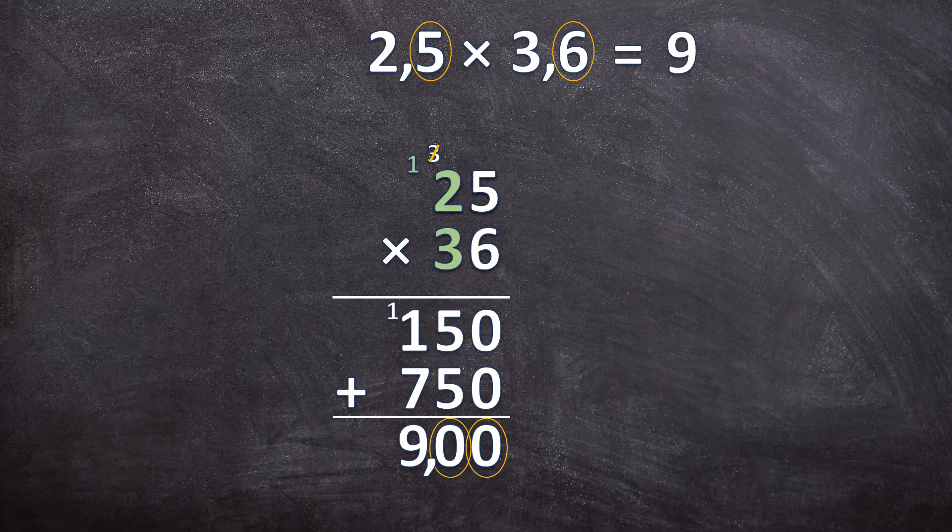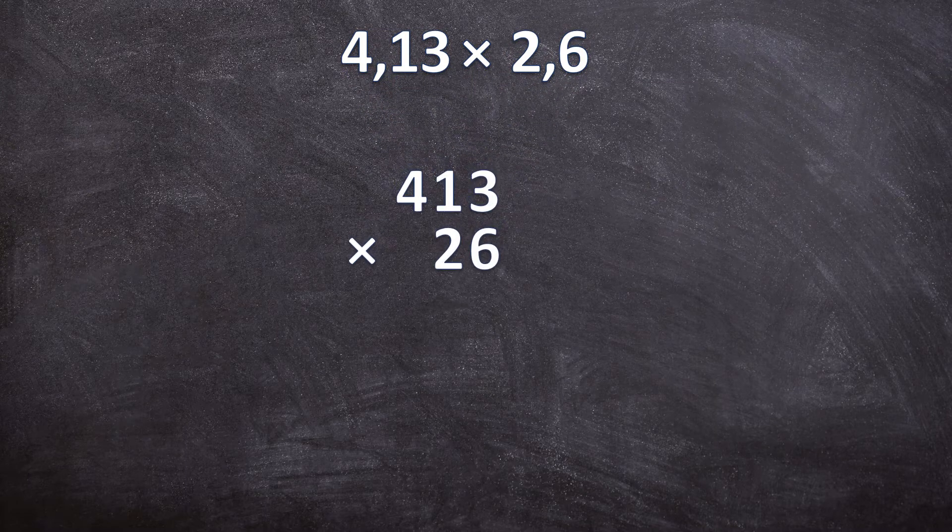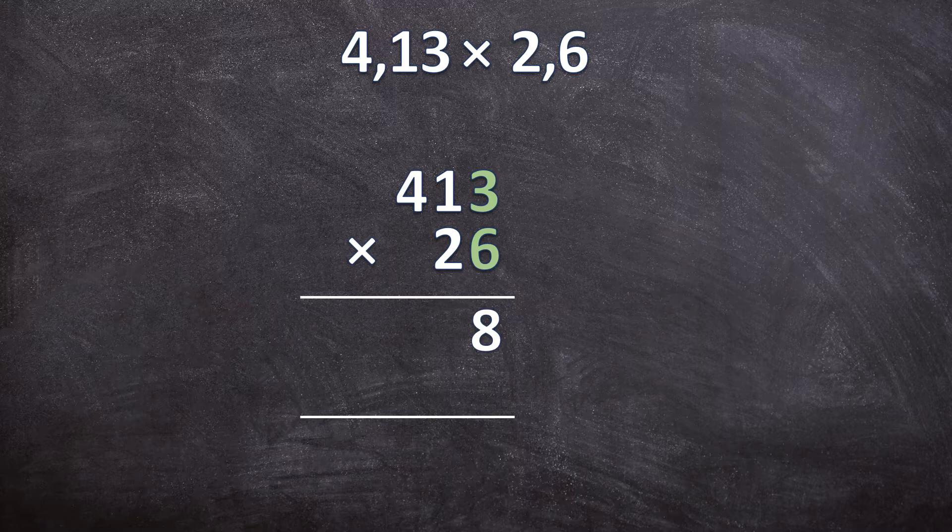And now for our third example. We have 4,13 times 2,6. The first step: ignore the commas and do a normal multiplication sum. Write down our lines. 6 times 3 is 18 — write down your 8, carry over your 1. 6 times 1 is 6, plus that 1 carried over is 7. 6 times 4 is 24. So now you have the answer for 413 times 6. Cancel that 1 we already worked with.